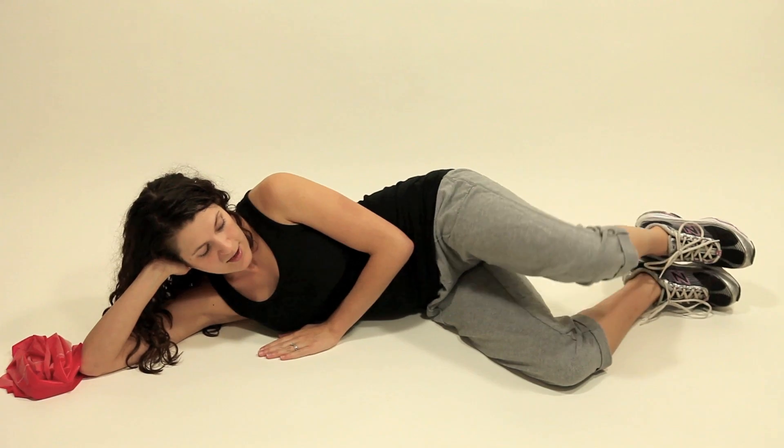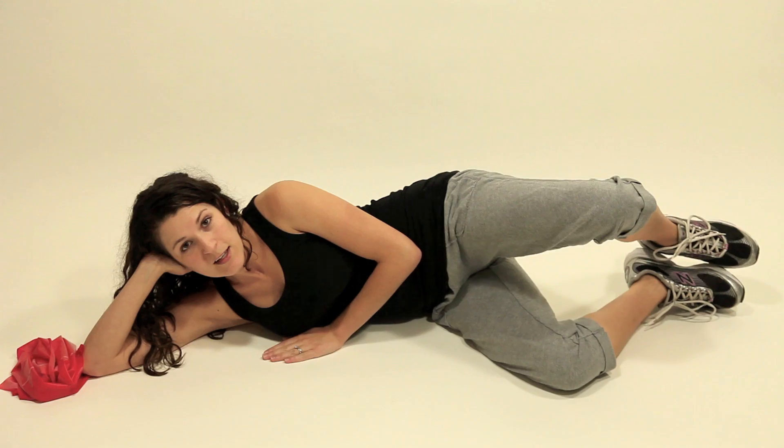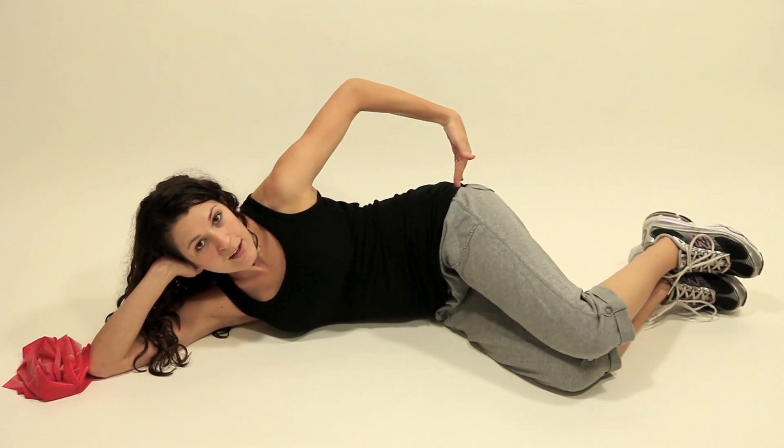Then just like a clamshell, you're going to open your knees and close them, keeping your feet together. You should feel it right here in your glutes.